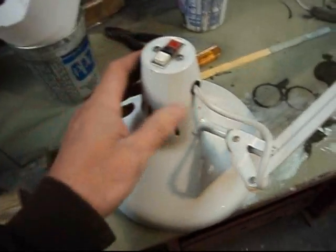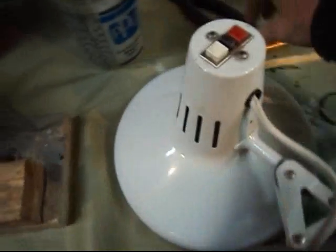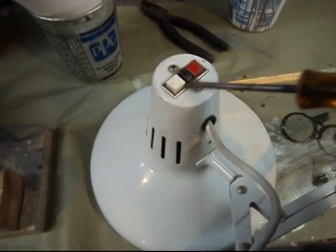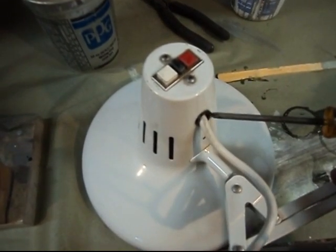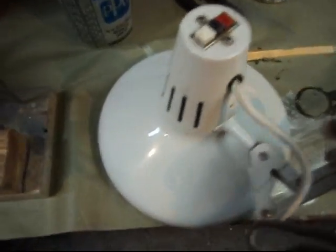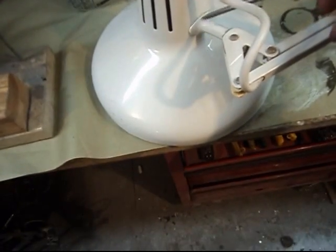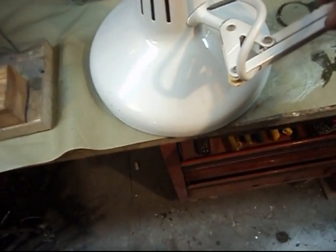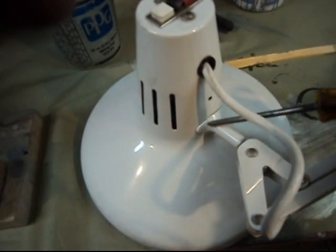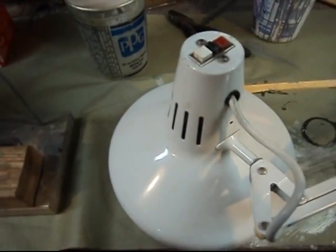We're going to carbon fiber this Luxo lamp that I got off Craigslist. The first thing I've got to do is remove the light switch and figure out how to get this grommet out so I can paint back behind there. Then I'm just going to mask off this cord. I'm going to attempt to keep this white and make all this part carbon fiber.